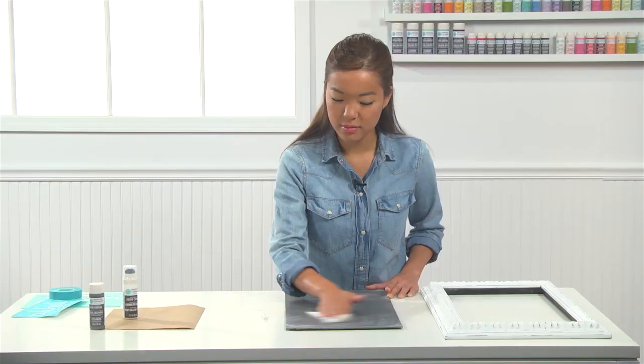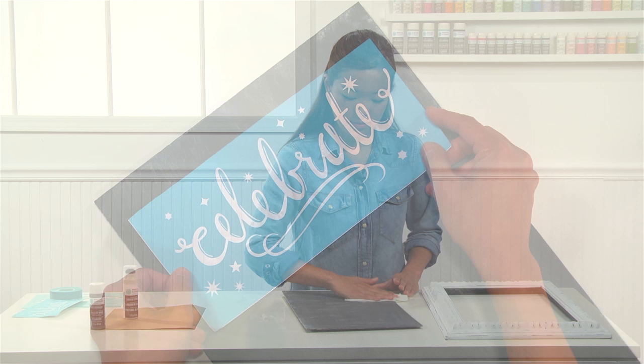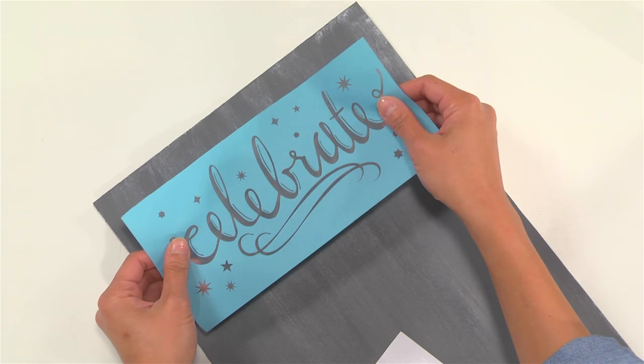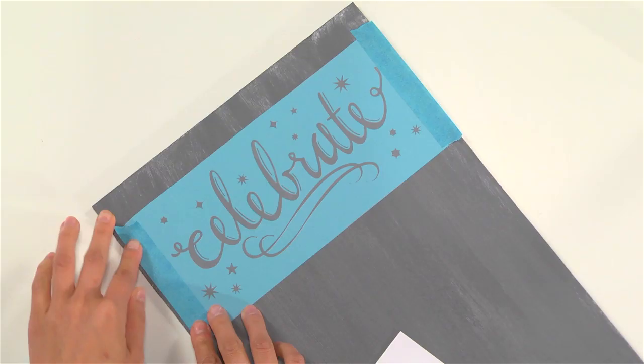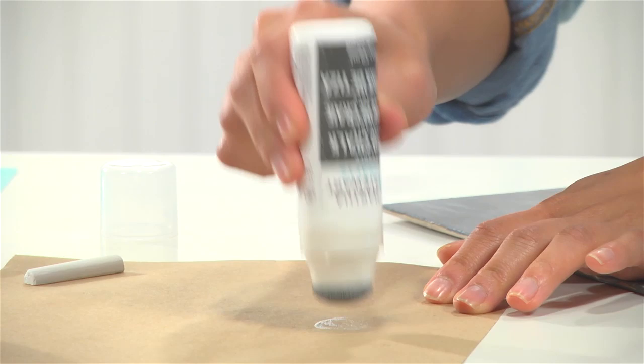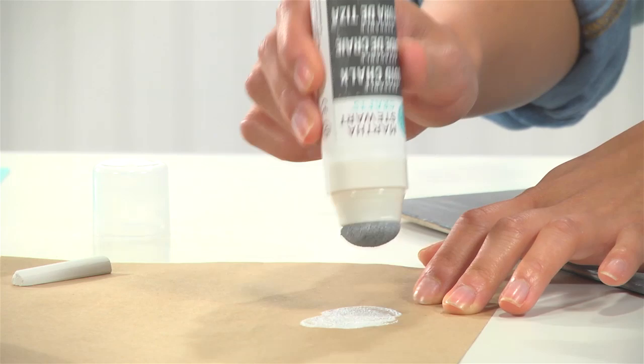Now I'm going to add some custom chalkboard art with my silkscreen. I've already cut out the word "celebrate" from my silkscreen. I'm going to peel it off from its backer — you can see that it's adhesive, so it sticks right to my surface. Now I'm going to take a couple pieces of stencil tape to mask off areas I do not want to paint. That will just protect my surface from any excess paint. Now I'm going to get my erasable liquid chalk started by lightly tapping it on a scrap piece of paper — this also helps remove excess paint.